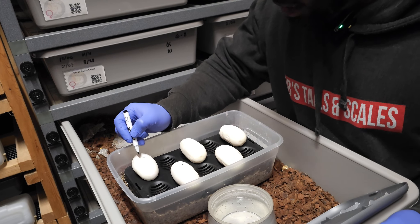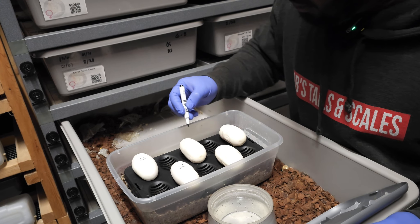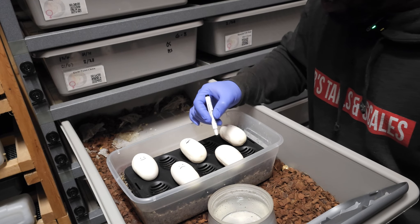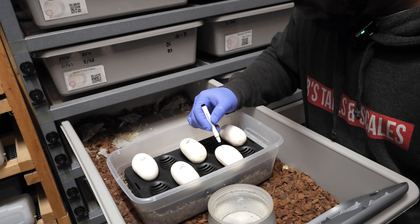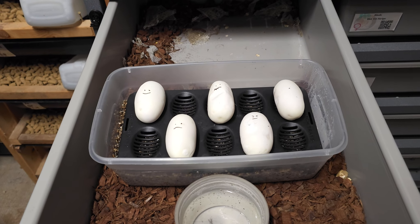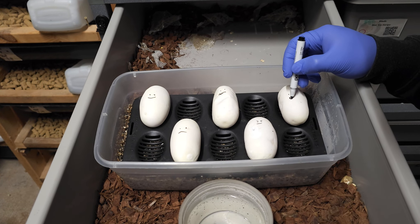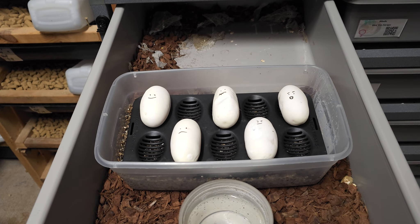Now I'm going to put some smiley faces on them. Maybe a grumpy face on this one — hopefully this one doesn't come out mad because he's going to be like 'you gave me a little sad face.' This guy would get a face like that. And then this one here is going to get a surprise face — it looks like Ronald McDonald over here. There you go, first clutch gets some smiley faces, because why not.